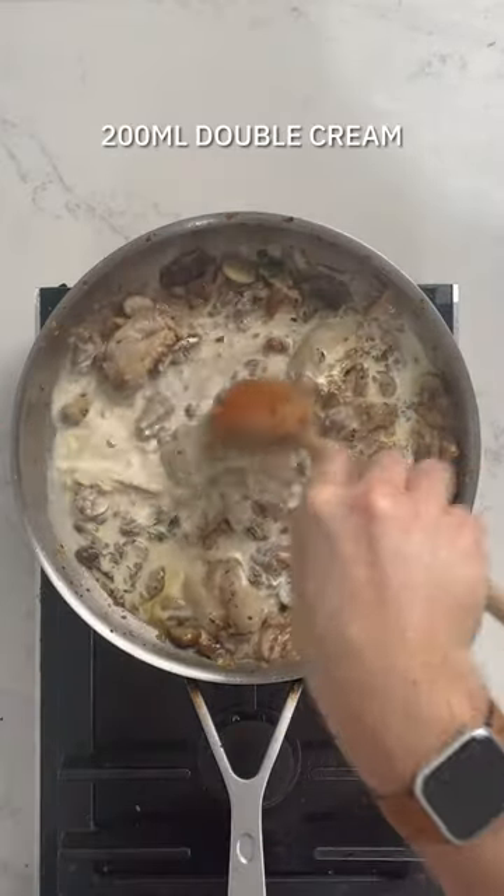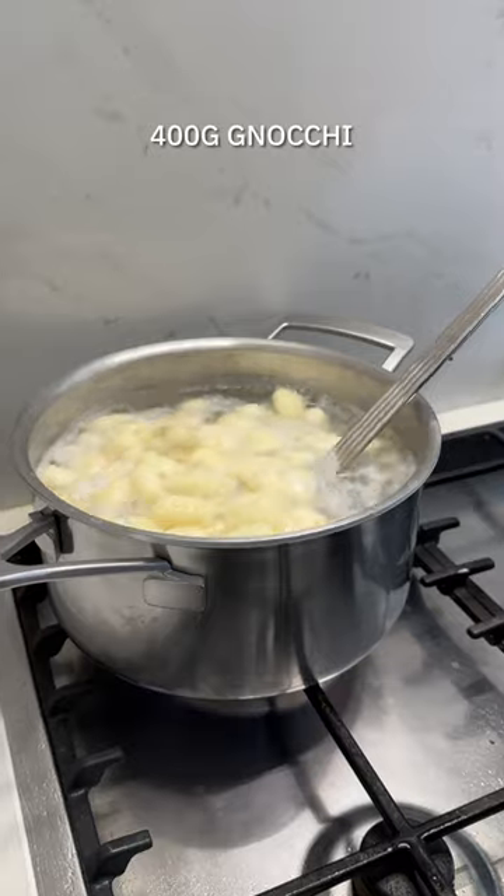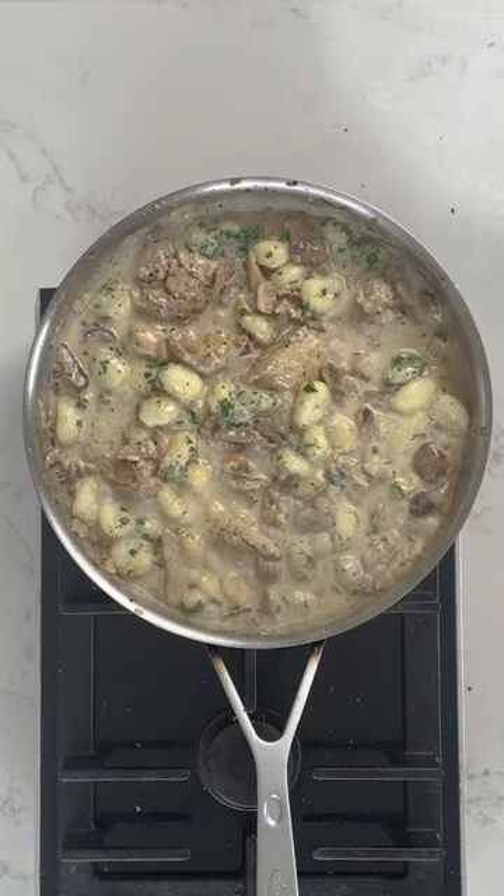Leave that to simmer while you get on with your gnocchi — it's my favourite pasta shape to buy in the supermarket because it only takes minutes to make. You literally pop it into boiling water and in about three or four minutes, it's done.